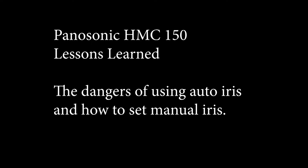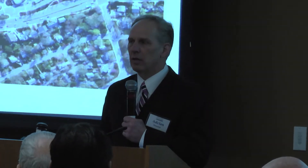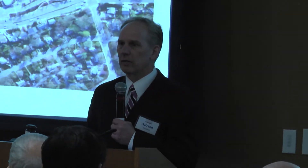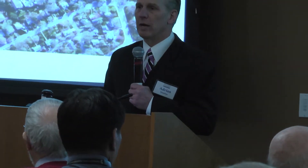Two bad things happen when you are filming on auto iris. The first bad thing is that the camera will adjust the light while you are filming, and changes to the iris during filming are very distracting.